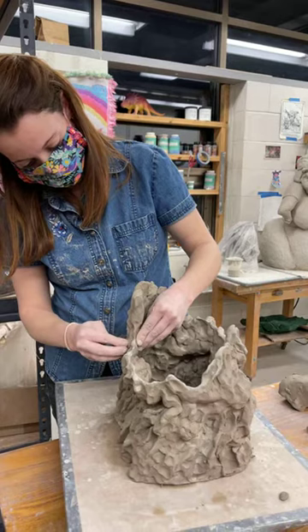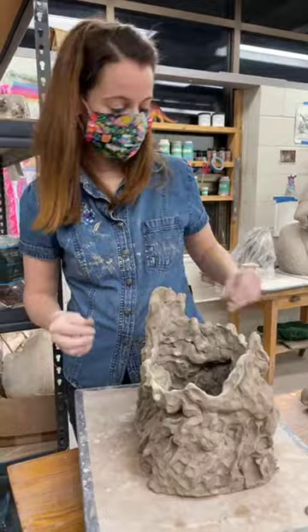Trying to make cups has definitely made me appreciate how much more difficult it is to make functional work and work through those issues. It's not the same as acrylic paint.